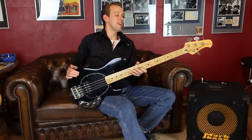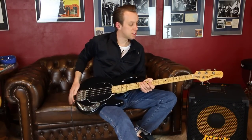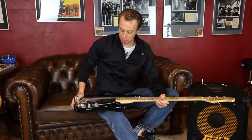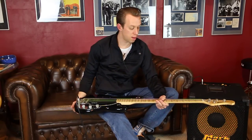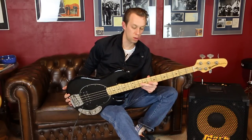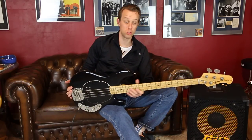Hi! Ein Musicman Stingray, wieder aus der Leo Fender Produktionszeit. Ein, ich nehme es gleich vorweg, auf den ersten Blick und auf den ersten Spieler unwahrscheinlich schönes Instrument. Klingt toll, lässt sich super bespielen.